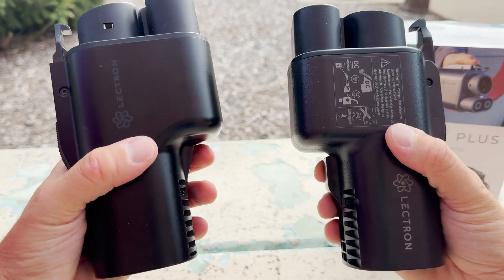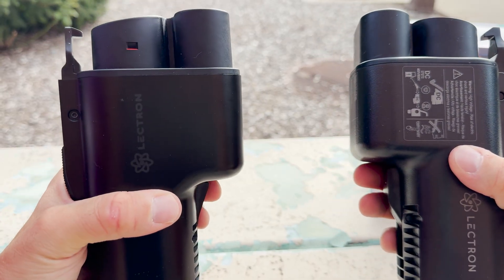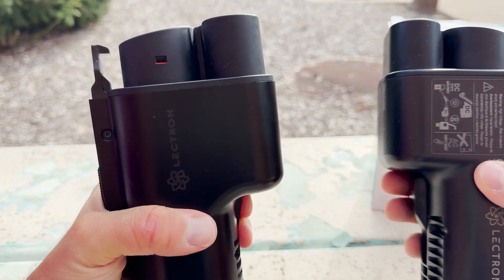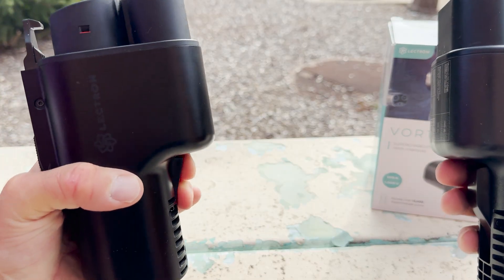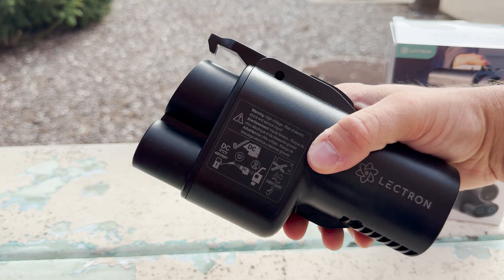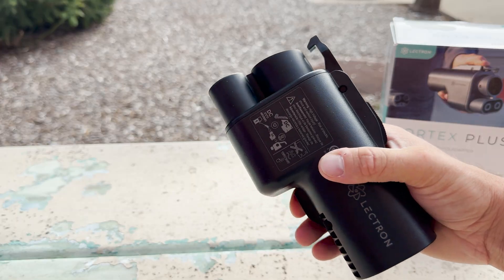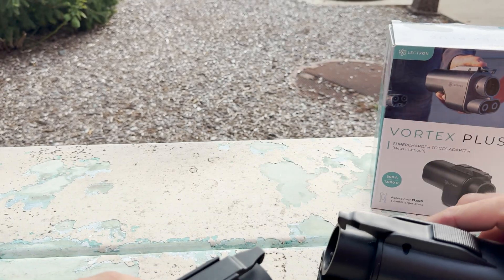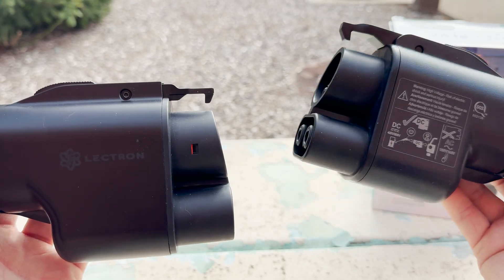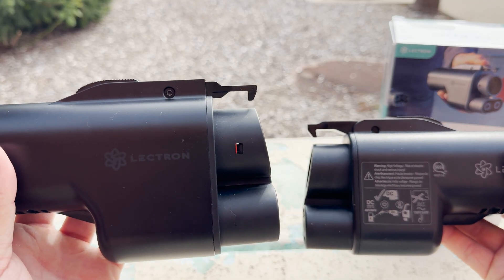The next difference is the actual trigger to release the NACS side. On the old Electron Vortex plug it's kind of angled and really hard to push down — that was one of the reasons I never liked the original Vortex. Whereas on the Vortex Plus, this button is super easy to push down, really really easy. Next, you can actually see a difference on the pin that locks into the port. The new one is a little bit thicker and more robust, whereas the old one is a little bit thinner.